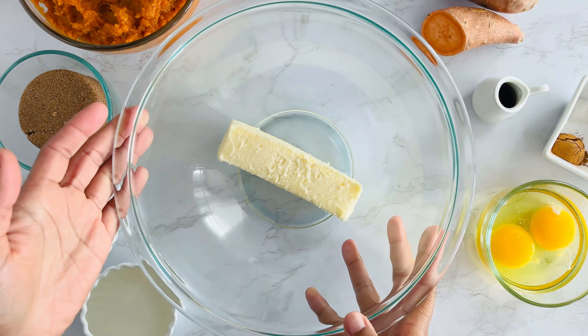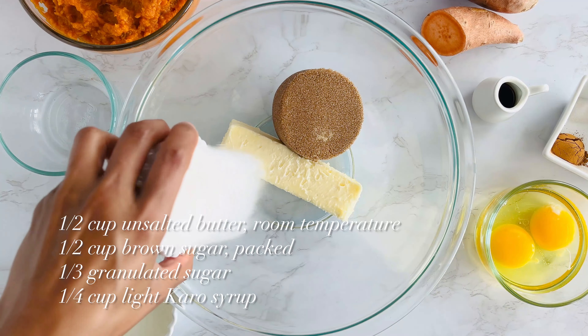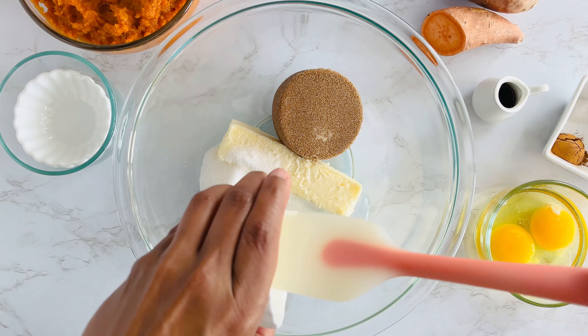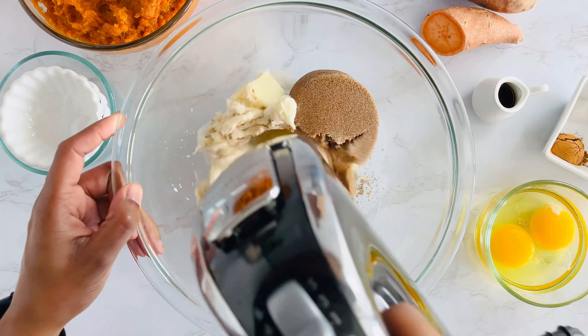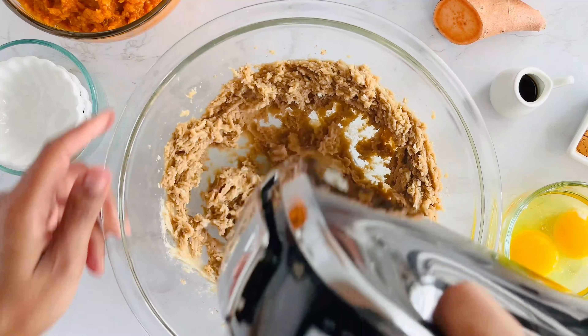First, we're going to make the filling. I'm starting with one stick of softened butter. To that, I'm adding brown sugar and a little light corn syrup for that extra sweetness. Now grab your electric hand mixer and beat it on medium speed for about one to two minutes until everything is nice and smooth.